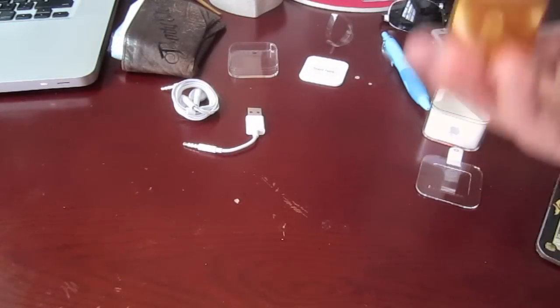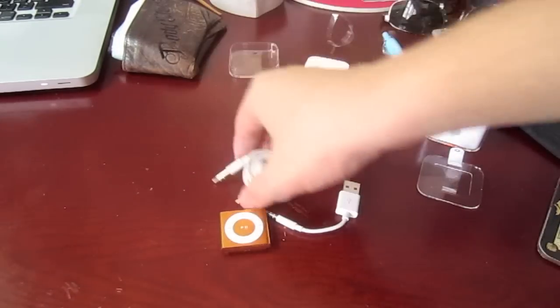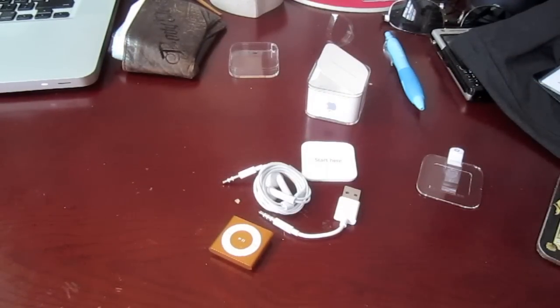Alright, so that's it for the unboxing of my new Shuffle. Here's the Shuffle, here's the USB cable, earphones, manual, and the box. Alright, thanks for watching and goodbye.